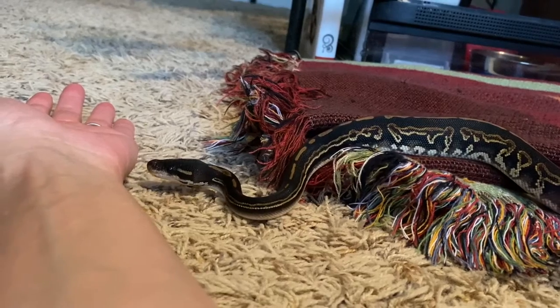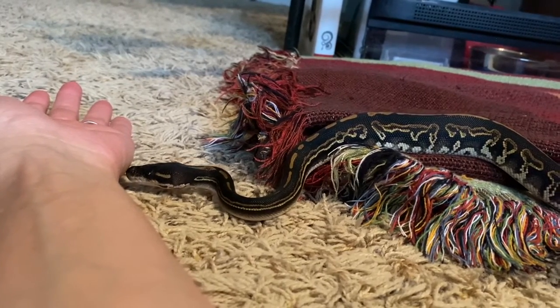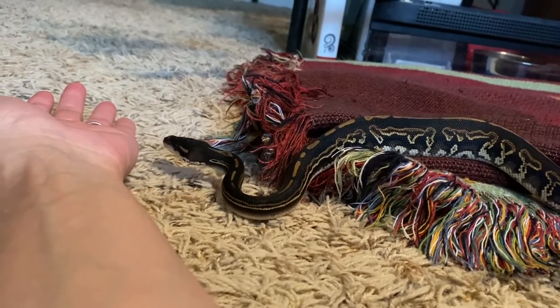This week's Training Tuesday topic is the result of a viewer question. The question was: how do I go about habituating a snake to having their head touched and handled?